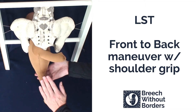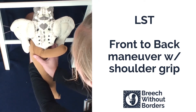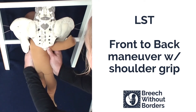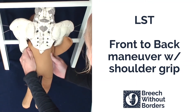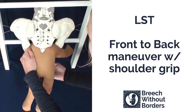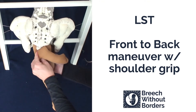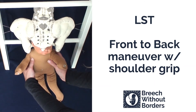Now the posterior arm is free, so we can do the front-to-back maneuver with the shoulder grip. Reach in under the armpits and grab the shoulder girdles, disimpact, rotate 90 degrees to sacrum posterior so the baby faces the mother's pubic bone. Sweep down the anterior arm with your bottom hand. Grab the shoulders again and rotate 180 degrees back the way you came from, so the baby faces sacrum anterior.